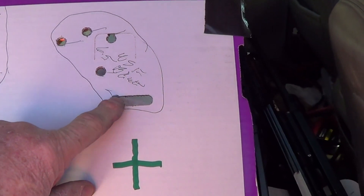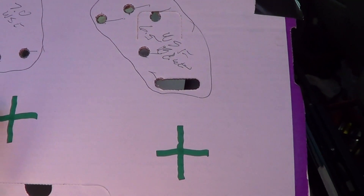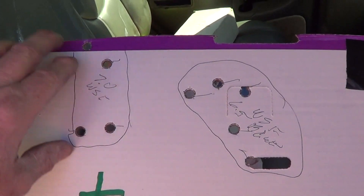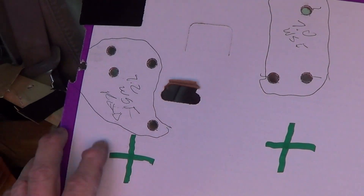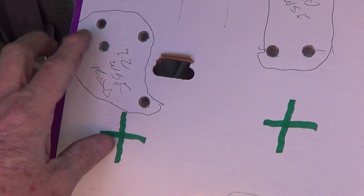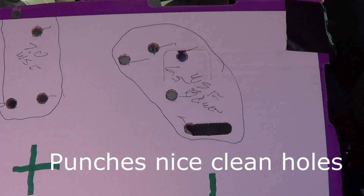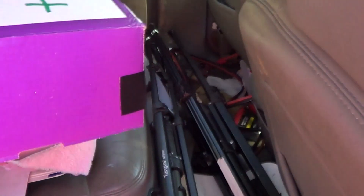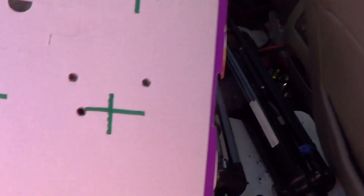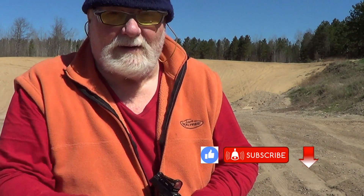I got one, two, three, four, five with 6.5 grains of WSF, and my next one was 7.0 grains — one, two, three, four, and one was actually a little bit up here. Then the 7.2, which is the highest I went — one, two, three, four, five. I think the 7.2 is a little bit better, but anyway, we've got it working with the 180-grain cast powder-coated bullet. Thanks for watching, God bless American Armed Forces past and present, and if you enjoy videos like this, hit that like, subscribe, and bell notification — I would appreciate it.